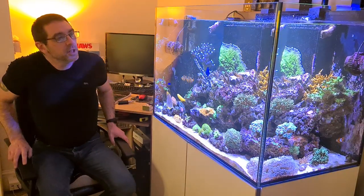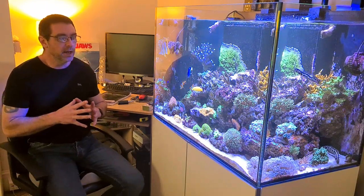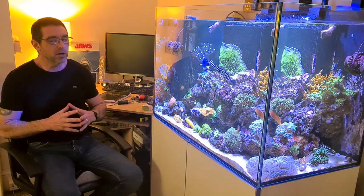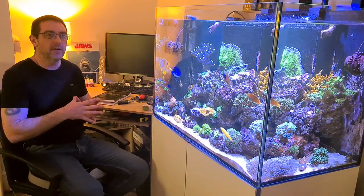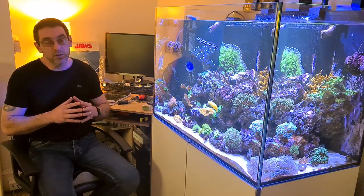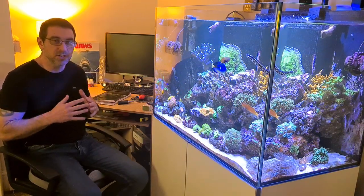Welcome back to the channel. This week we're doing a quick video on a problem with this reef tank - an issue with bryopsis and hair algae. I haven't really suffered massively over the years with hair algae, but this tank has had a bit of an issue with nutrients running a little too high. I'm just getting on top of them now, but annoyingly the hair algae has kicked off. It's not severe, just bits here and there - turf algae and stuff - and we've got some bryopsis, which is notoriously hard to get rid of.